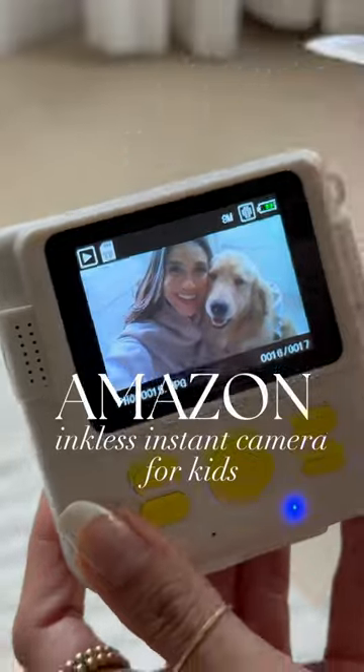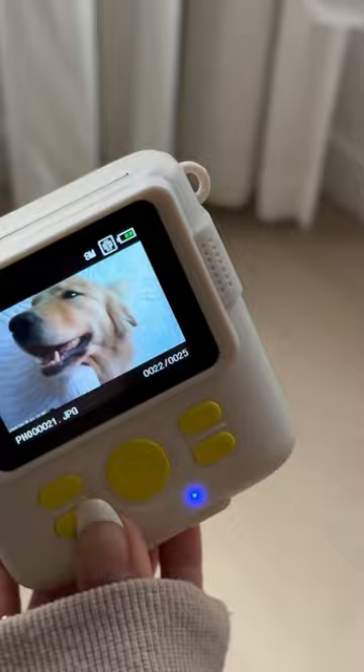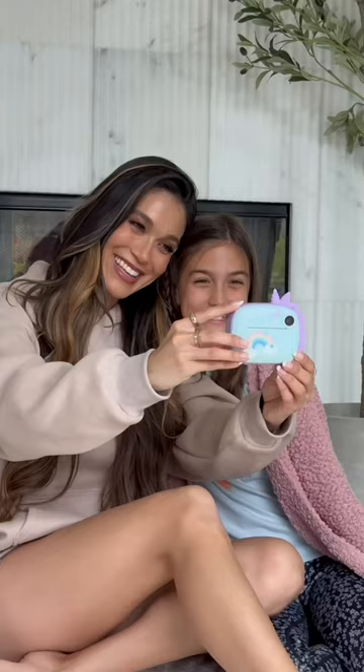This is hands down the best kids instant camera to exist on Amazon. Simply insert the paper roll, charge with the included USB cord, and click away. It requires zero ink, and each roll can print up to 75 photos. Refill rolls can be purchased for under a dollar each, making this camera ideal for kiddos.